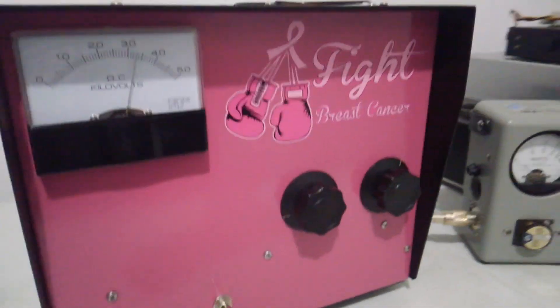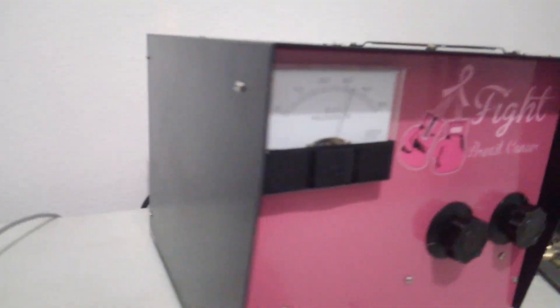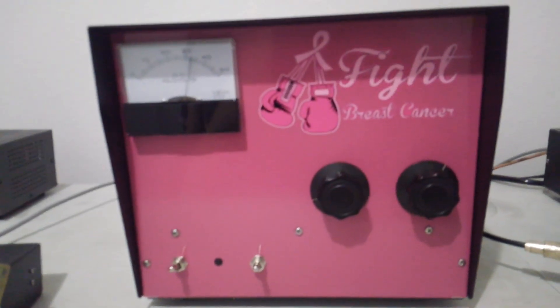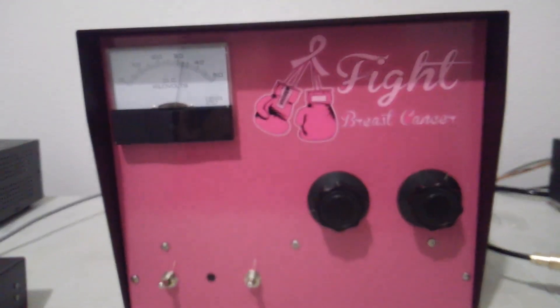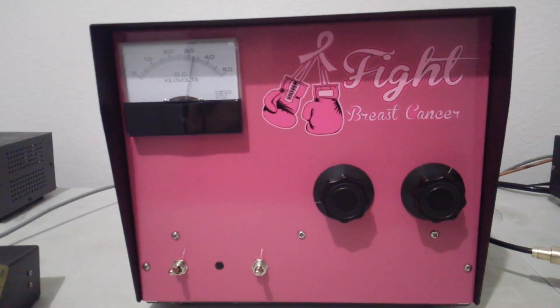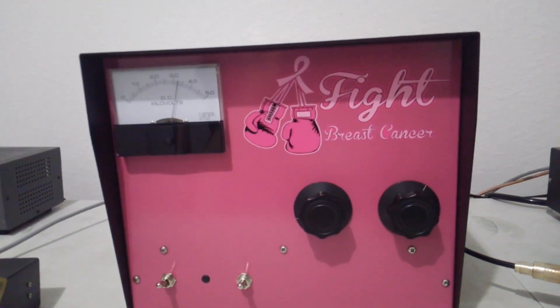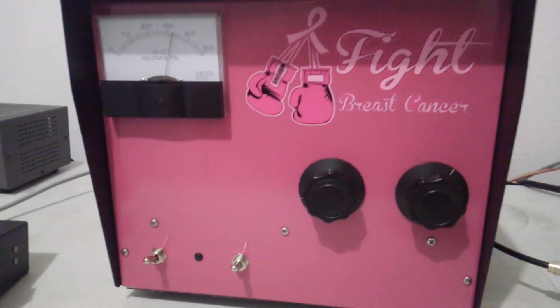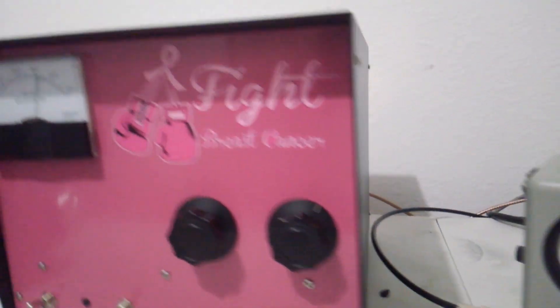I was going to do an output test on it, but my 110 line is terrible back here where I test radios. I've got a 15-amp 110 service running the entire basement, so it's dropping the plate volts way down on it. It doesn't have near enough juice to run it, but it's a real nice amp — single 500Z.